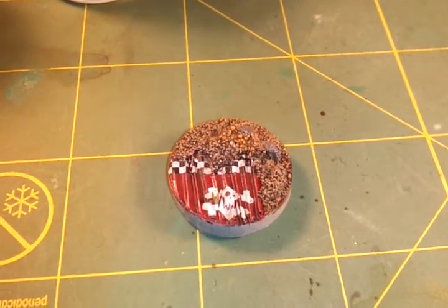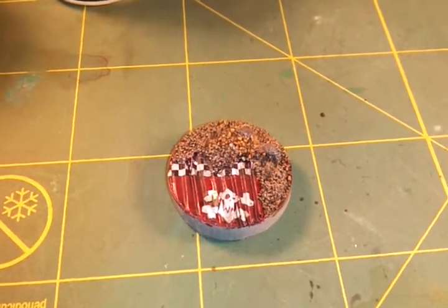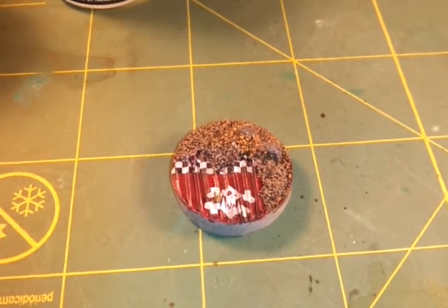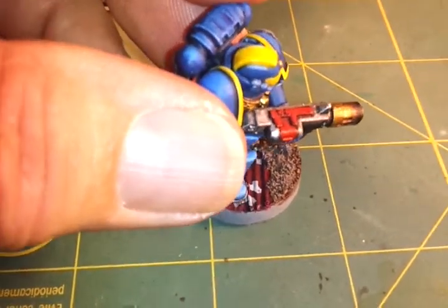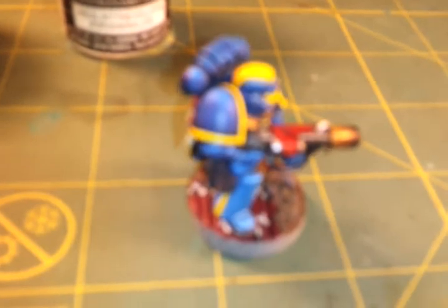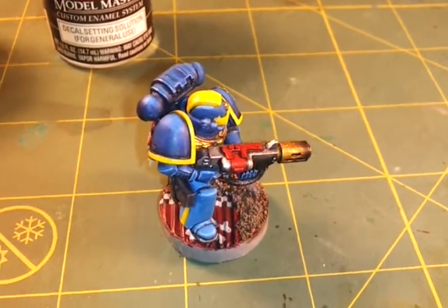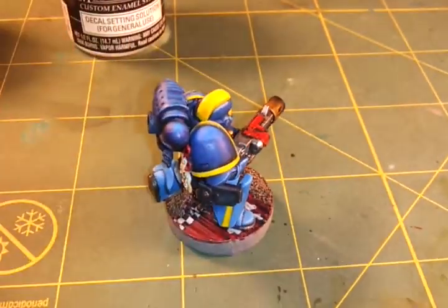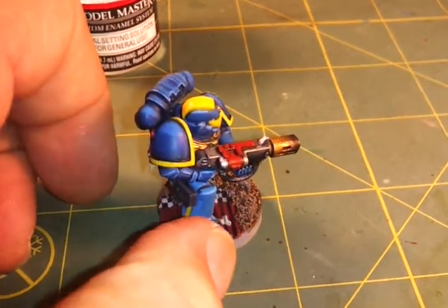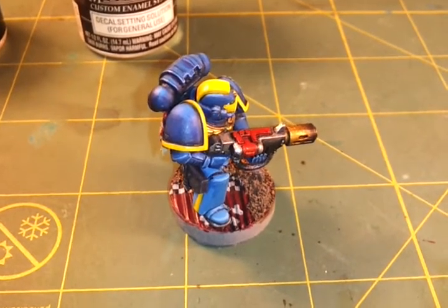I've got a couple of washes on there to dirty it up. I still have to do some chips and rust and whatnot. Unfortunately you're not going to see the whole skull once the figure is placed on here — it's going to look like this, with his foot squarely planted on the skull. You can kind of see it, so it's a small area but it'll give the feel that it came off a piece of orc equipment.